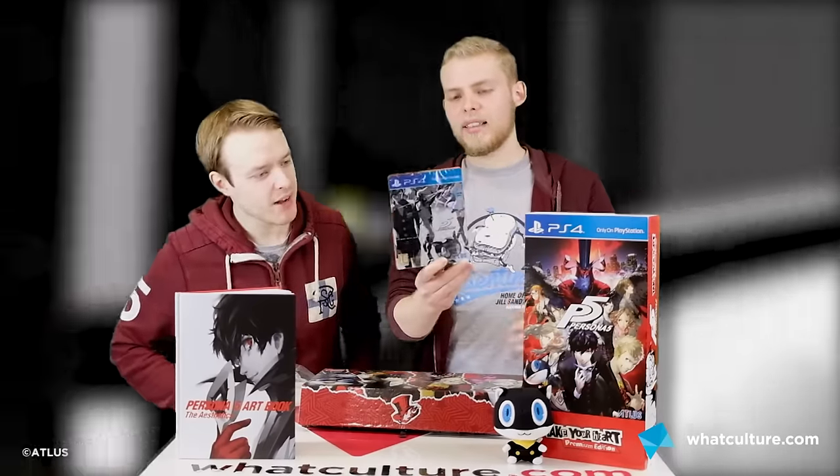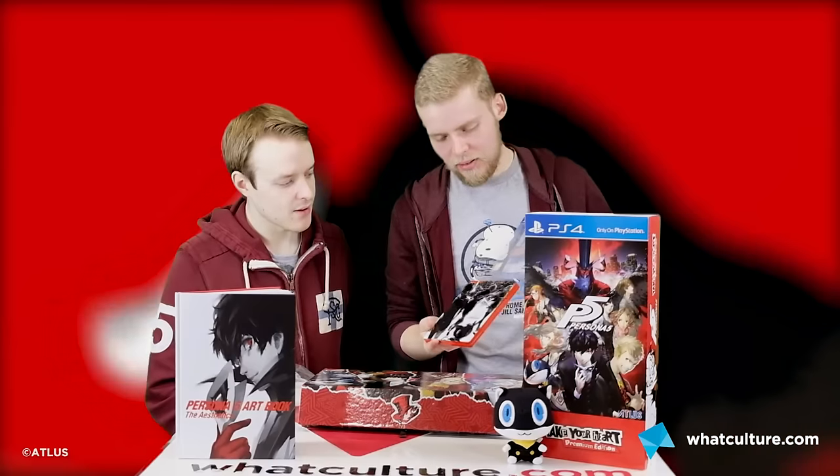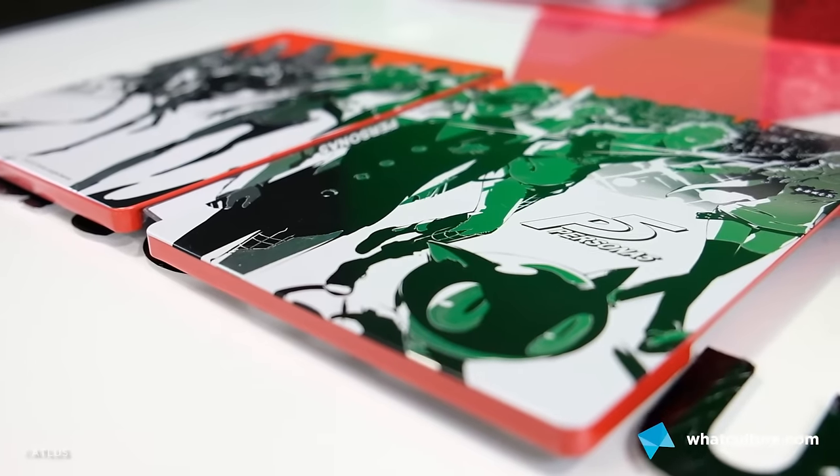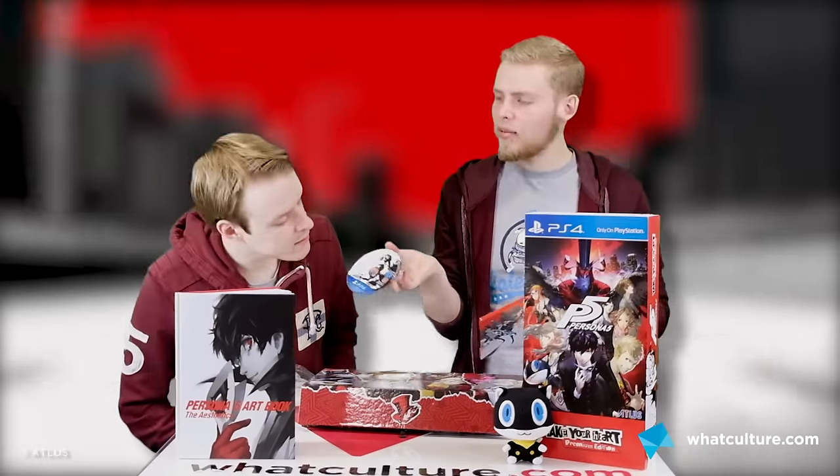Look at the steelbook! They've somehow managed to take the colour out and make it look even better. When you do a tilty, there's different kinds of silver metal — it's all shiny. It shades the insides but not the outside. They've made the front of the steelbook steel and then steel-coloured, and then on the sides it's red. Crazy — it's beautiful. Lunacy.